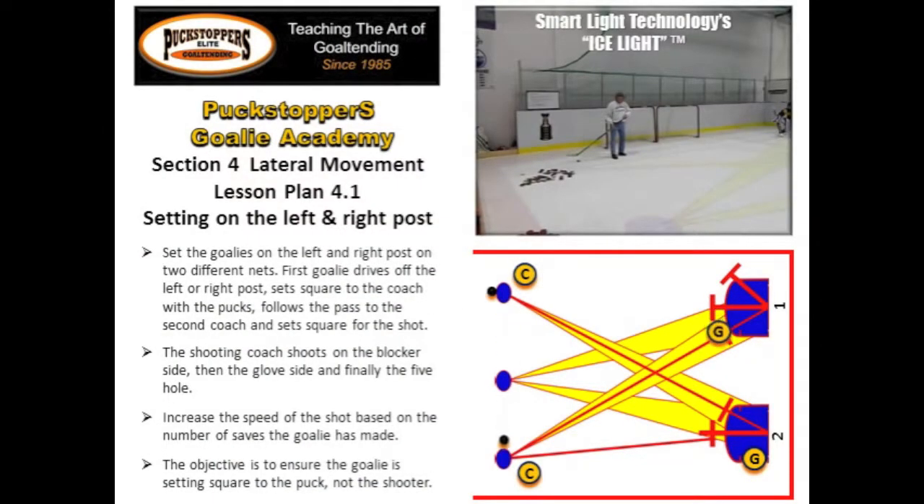Set the goalies on the left and right post on two different nets. The first goalie drives off the left or right post, sets square to the coach with the pucks, follows the pass to the second coach, and sets square for the shot.